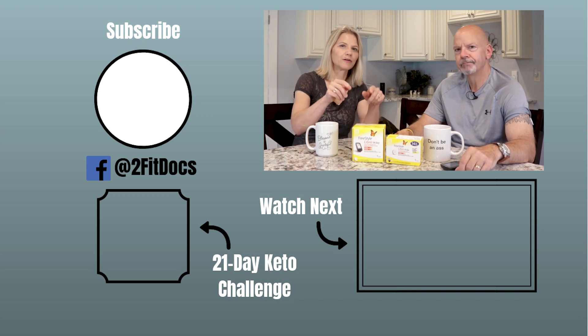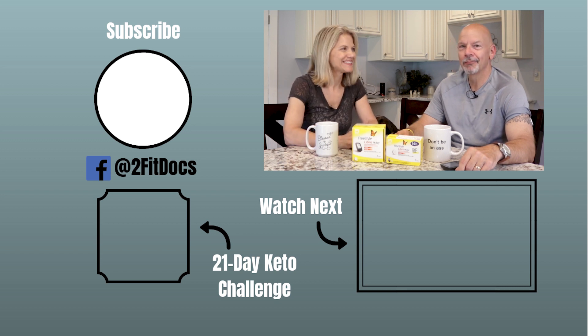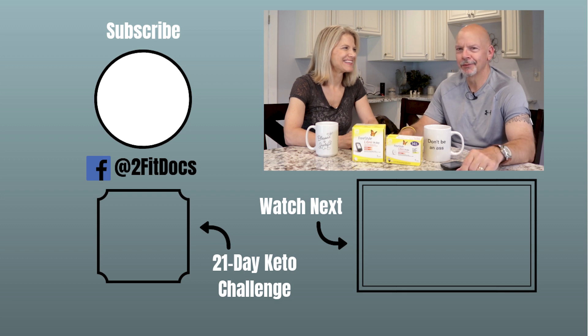We are going to be bringing all of those results to you guys on our channel. Please subscribe, and we will look forward to seeing you in the next video. And no more finger-pricking for me — well, not for glucose — not for 14 days.